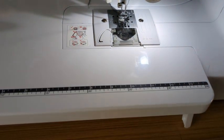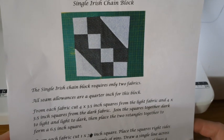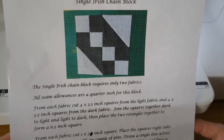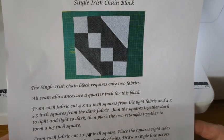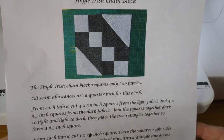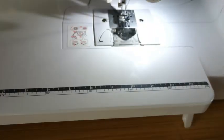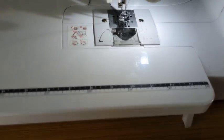The instructions say: from each fabric, cut four three-and-a-half inch squares from the light and four three-and-a-half inch squares from the dark. Join the squares together light and dark, dark and light, and so on.